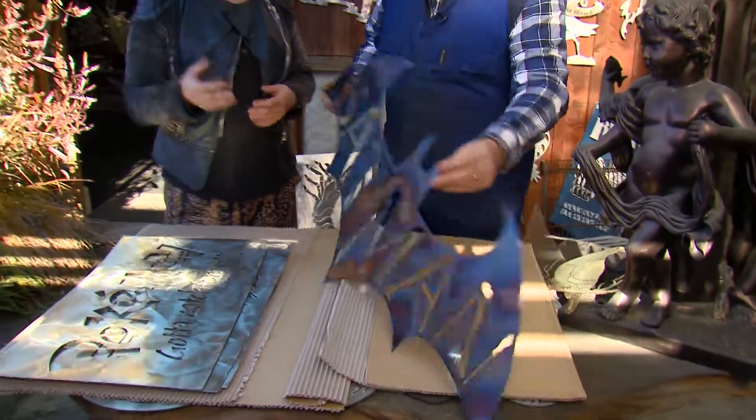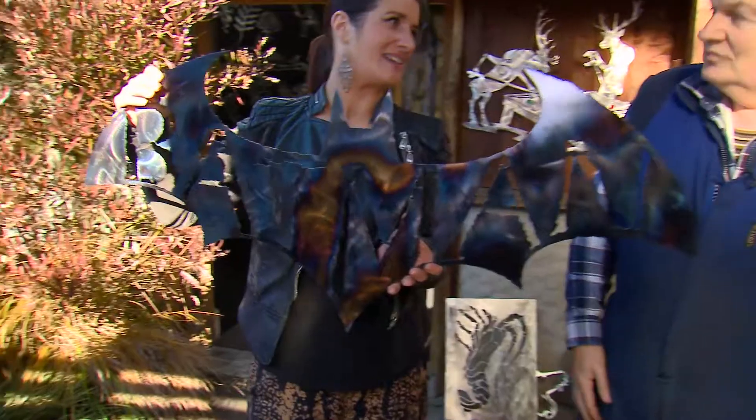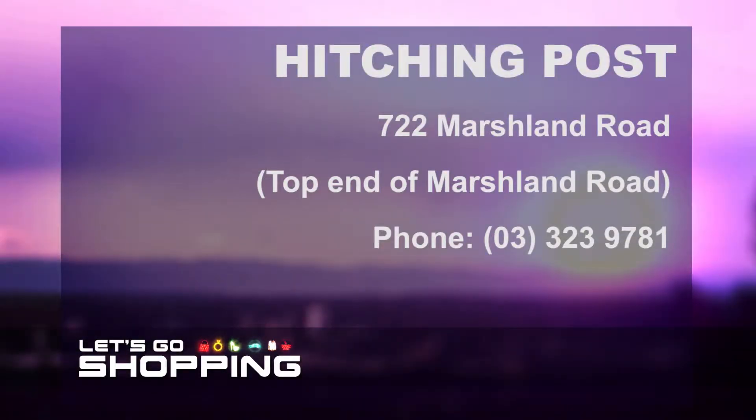Now this one's spectacular isn't it? Yes. And everyone knows who this guy is. So there we go — the man behind these amazing creations at Hitching Post. Hitching Post is at 722 Marshland Road in Christchurch — that's at the top end — or give him a call on 03 323 9781.